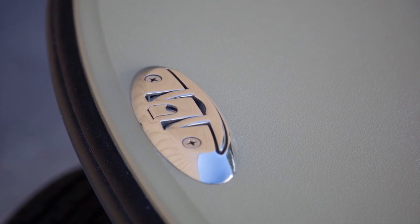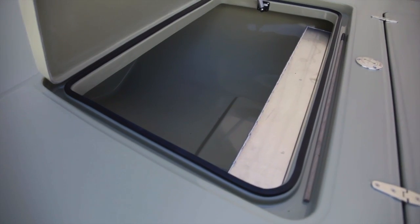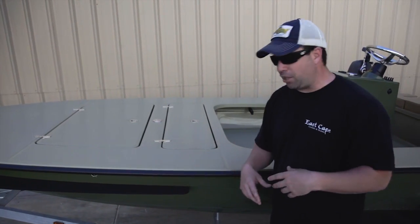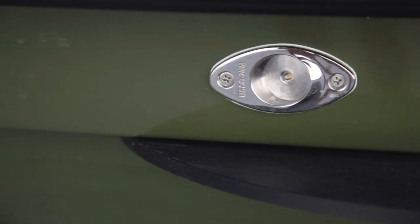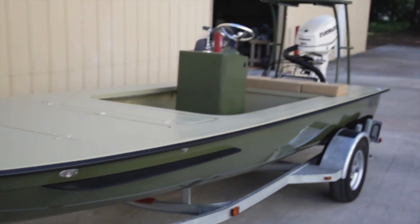Moving back, we have the new deck layout. He's got a ton of storage inside. It does have a pre-wire for a trolling motor — if he decides to go ahead and put one on, it's just a plug-and-play edition, everything's ready to go. Cooler in the front. We have the spray rails — in his mind, better to have it and not need it than need it and not have it. So he went ahead and we added these on for him.